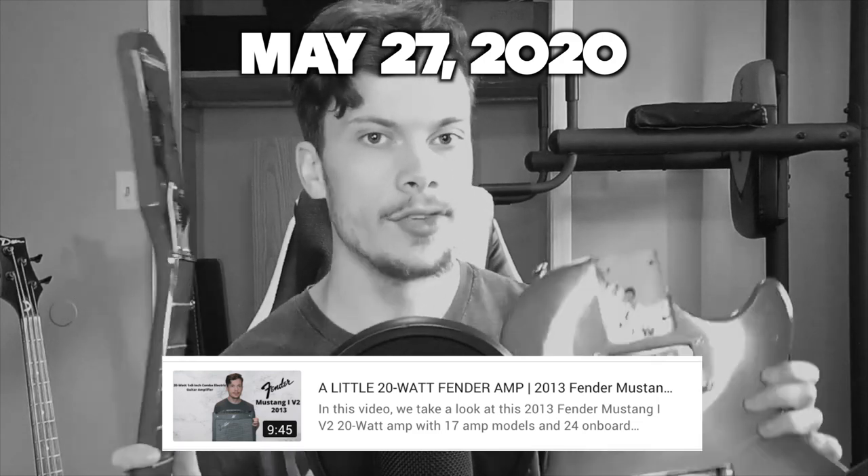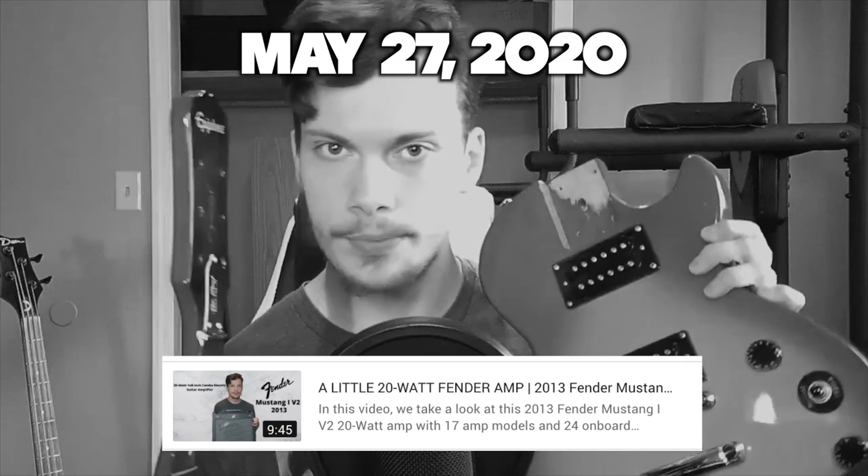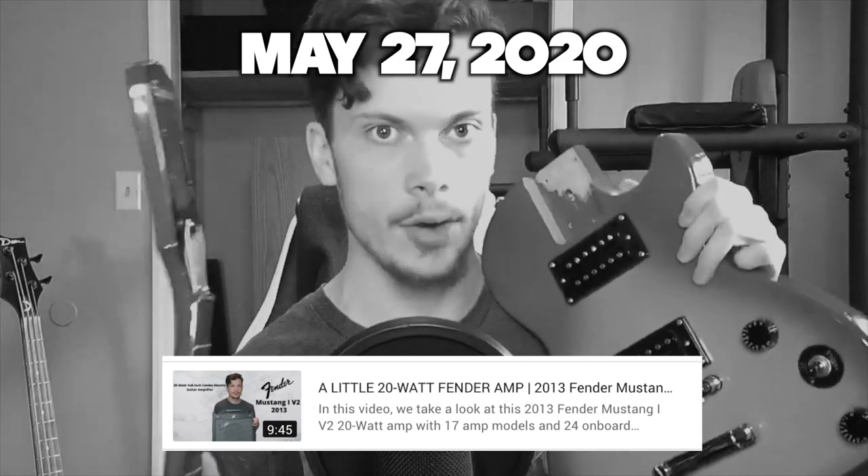Before I bought the Strat, I had this very cheap Epiphone Les Paul, which I was planning to modify and refinish. If y'all want to see that, please let me know in the comments below. I didn't really get any feedback, but we're doing it anyways.